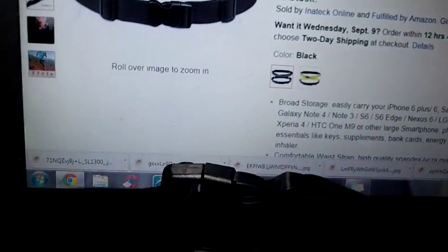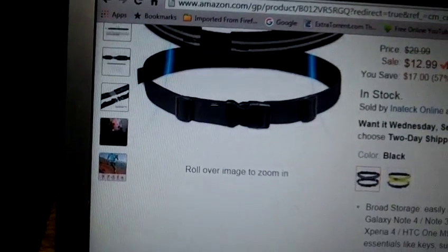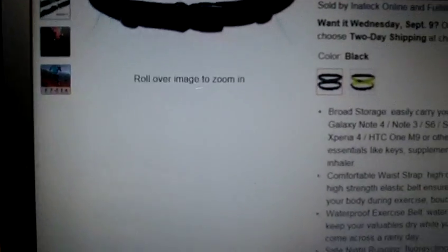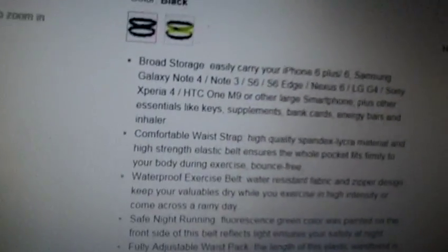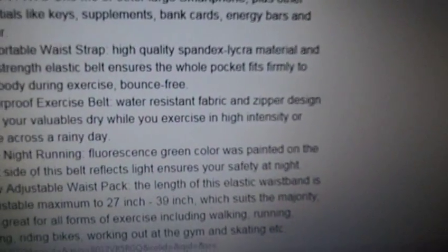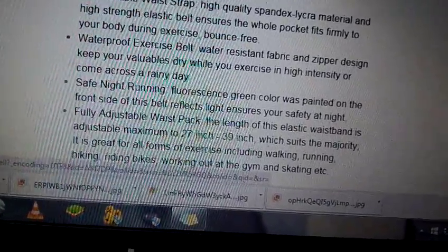Another thing I loved about this is the waist sizes it can accommodate. I think it's great that they're making something that is not just for skinny people. Some products like this I have gotten were too small. Well, it goes from a 27-inch to a 39-inch waist, so plus one for Inatec on that also.